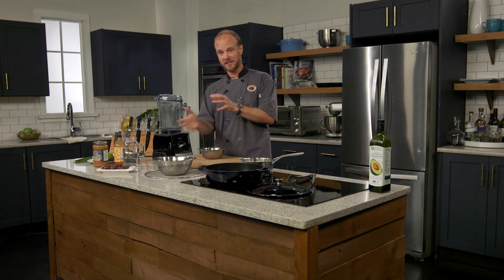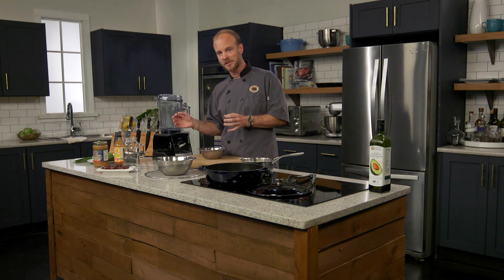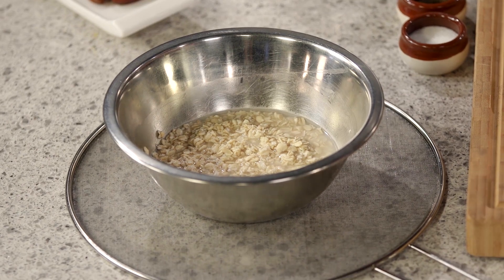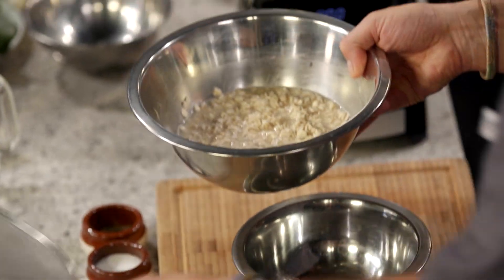We're going to make a jalapeno-lime peanut sauce. What I'm going to do is use some homemade oat milk to thin the peanut butter once we get there. The first thing we're going to do is make our own oat milk. I've got some large flake oats here that I have soaked for about 15 minutes, and we're going to drain those off right now.